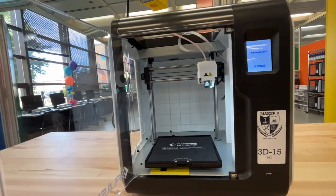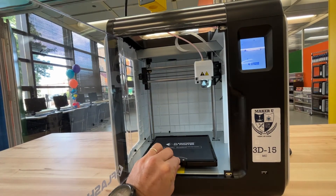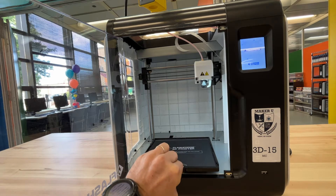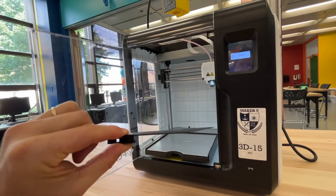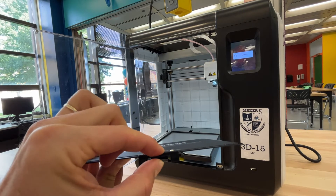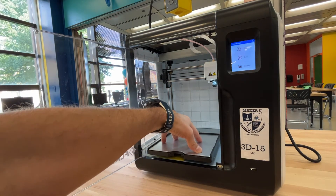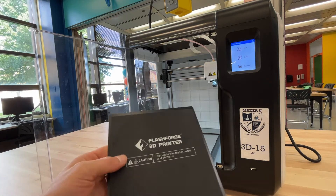Open up the door and squeeze here to pull out the build plate, or the bed of the printer. As you can see, it's got a little squeeze — you squeeze and you pull it straight out. This is also spring-loaded, so it puts pressure up and holds it in place nice and tight.